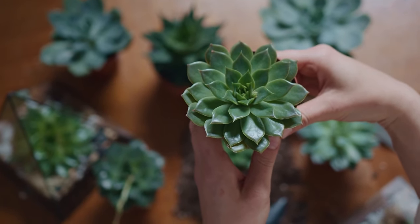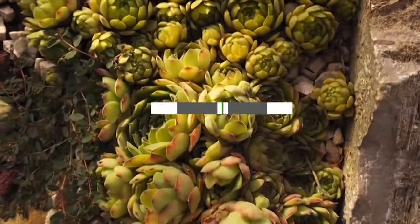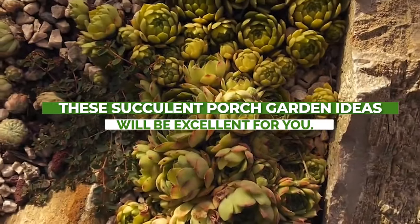If you're looking for low-maintenance and drought-tolerant plants for your porch, these succulent porch garden ideas will be excellent for you.